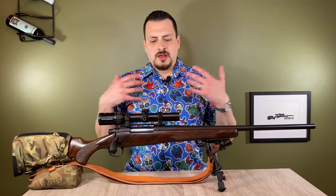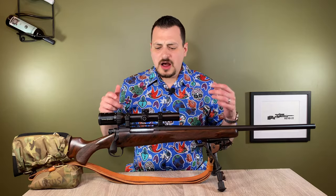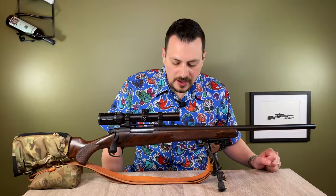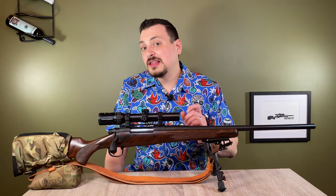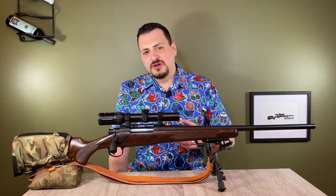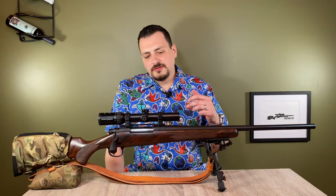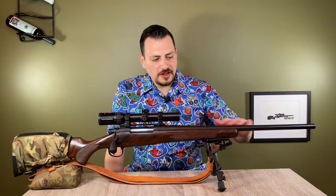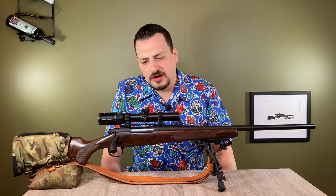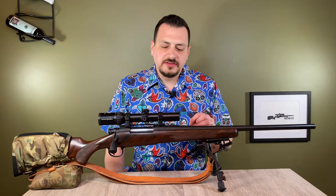This rifle has an interesting story. I purchased it originally intending to shoot it stock. It was a 700 Classic in .35 Whalen. The Classic was something Remington put out every year, with each year being a different chambering. They were a premium rifle — high gloss blued finish, open rifle sights, a beautiful walnut stock, and the 700 action. The .35 Whalen classic was made in 1988.